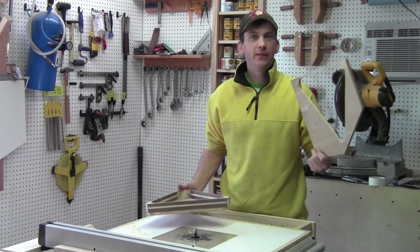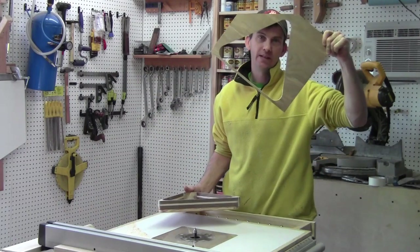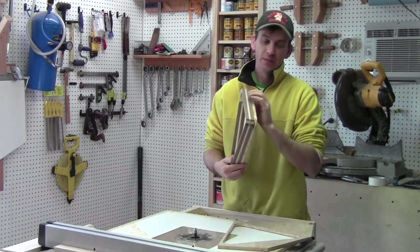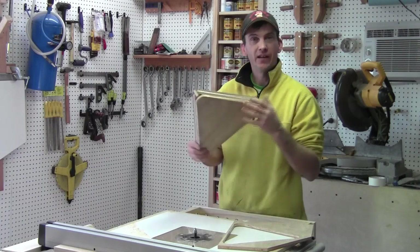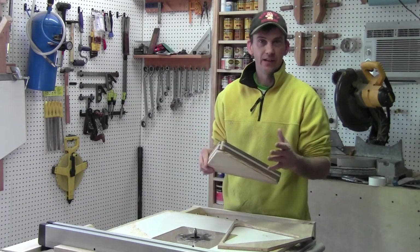I've taken some half-inch birch plywood and made two patterns — one for the inside and one for the outside. Right now the outside pattern is attached to the rack, and I can run them up against the flush trim bit in the router to get everything cleaned up, achieve the final shape of the rack, and then move on to sanding and the final finish.